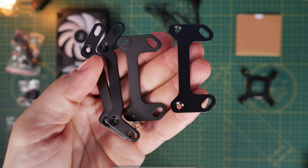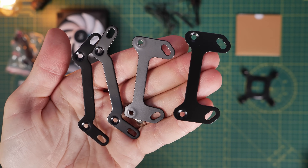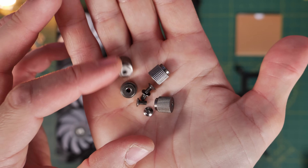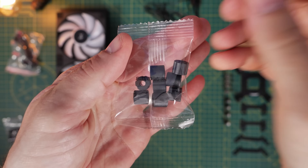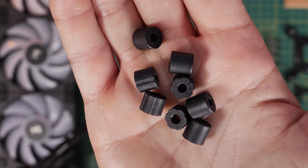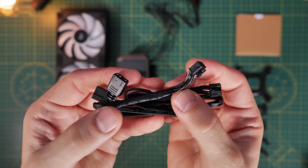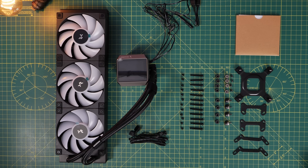Included accessories cover both Intel and AMD socket motherboards with different brackets. This video focuses on the AMD AM5 platform — I'll leave the build specs in the description. In the box you can see standoffs to install on the motherboard, screws to secure the bracket to the cooler, Intel standoffs for 1700 socket boards, long radiator screws to install fans to the radiator, additional screws to secure it to the case, and a cable setup with multiple connectors for the fans and motherboard.